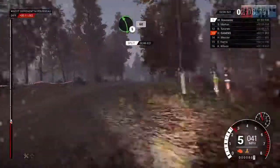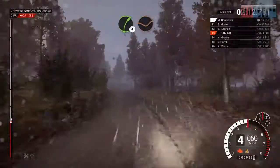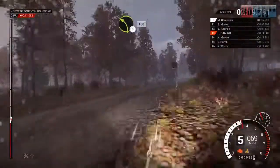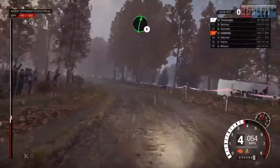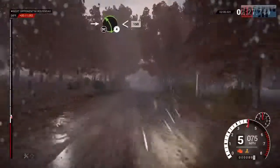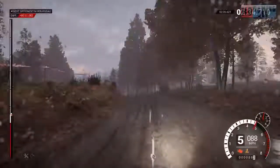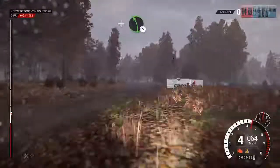Left 5, 60. Right 4 through dip, keep middle over crest. Left 5. Post outside. Left 3 long, keep in. 100. Right 6. Into left 4 long, opens, keep in, don't cut. 150. Left 4 over crest. And right 6. And left 5. Crest, 60.